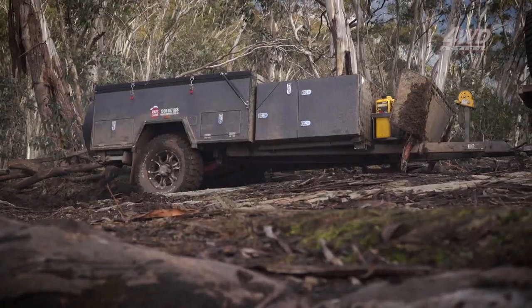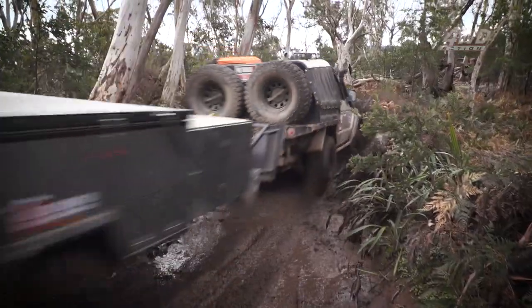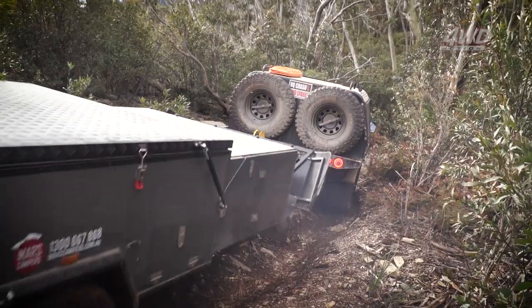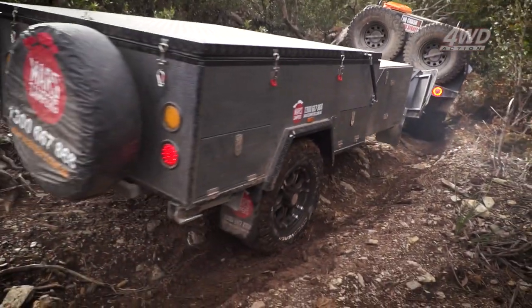Some of those tracks yesterday I was a bit concerned because I was driving without worrying about the trailer. You were driving as if you needed to get the 4WD to the top. Have you had any breakages? No, nothing at all, nothing's broken. I mean, it's just a tough built trailer. It really is.